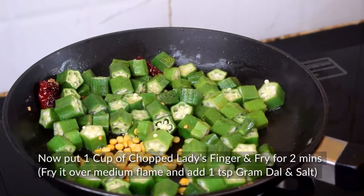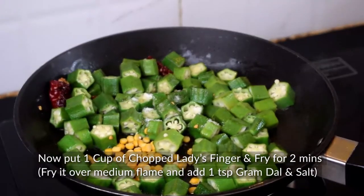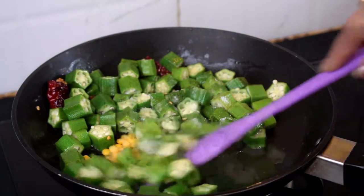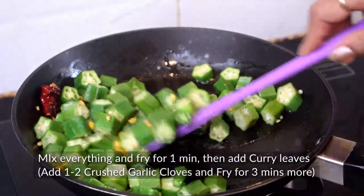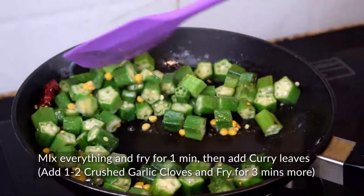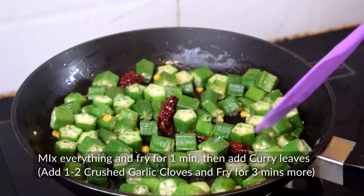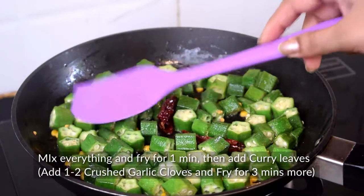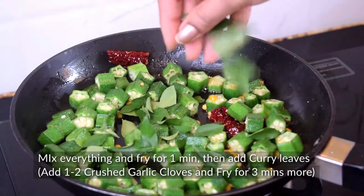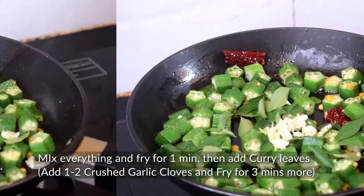Now let's add 1 small spoon of dal and a little lemon. We will mix all the ingredients and fry for 1 minute. Now we will add 2 garlic cloves which we have crushed.